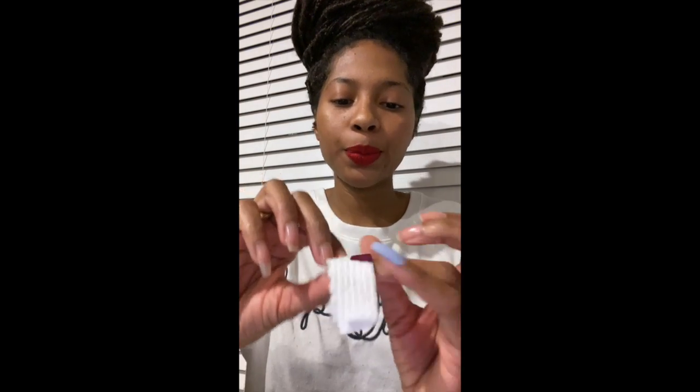Hey ladies, how are you? I'm here today with a tutorial — some tips and tricks on how to fix your nails, because I know some of you are at home with acrylic nails that are growing out and you're desperate. Don't panic, because I'm here to help you out.